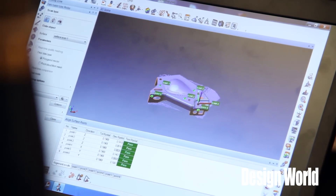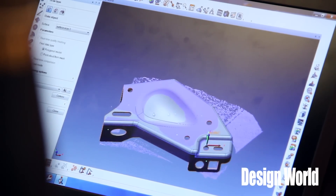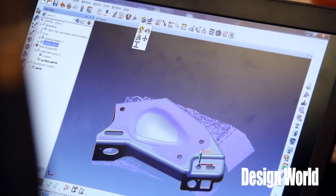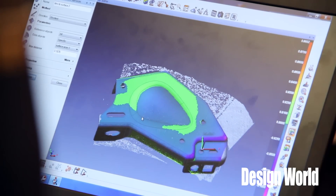The scan data is shown in that purple color, and the gray is the CAD model. By simply coming up here and clicking this color map, we're able to show what the dimensional differences are between the part and the CAD file.